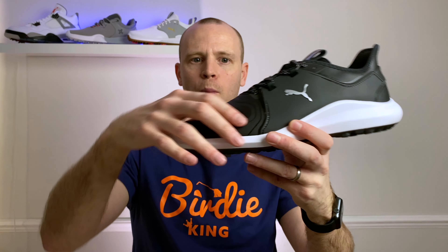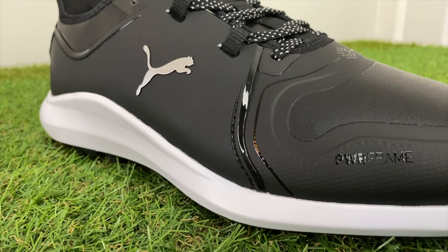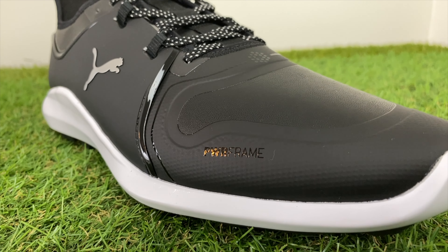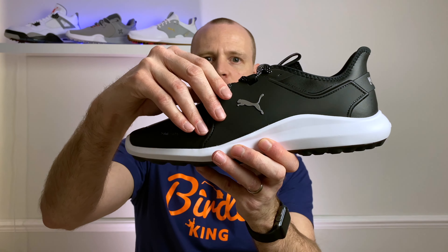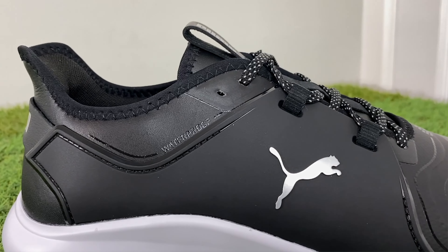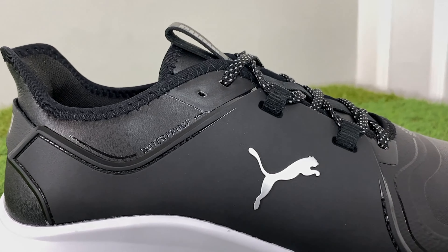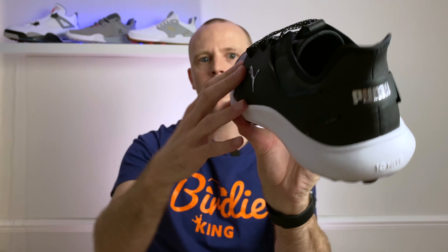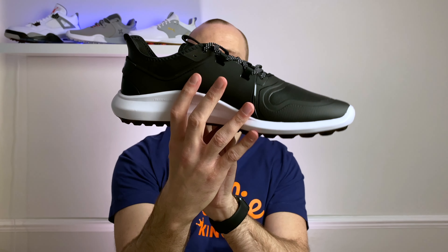There are two versions of the Fascinate golf shoe — the regular Fascinate and the Pro. I've got the Pro version, which features this synthetic leather material on the upper. On the regular version you get a knitted mesh instead, which is something a little more similar to the traditional NXTs.